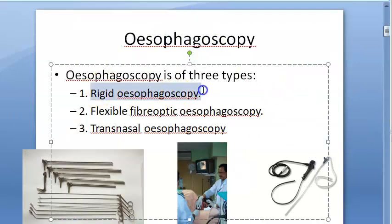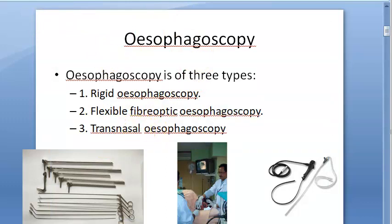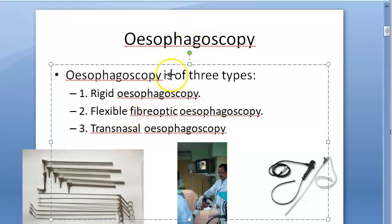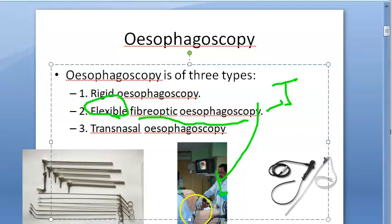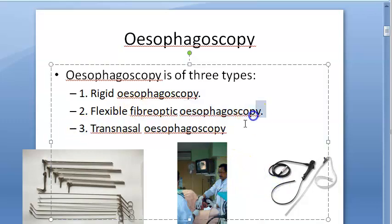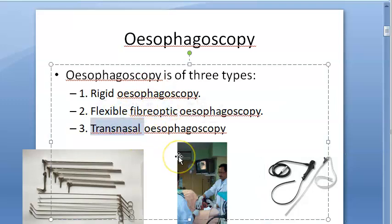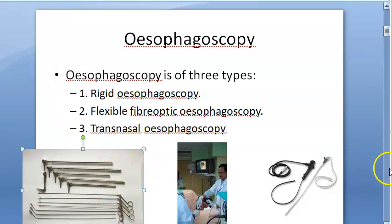There are different types of esophagoscopy: rigid esophagoscopy, flexible, and transnasal. The rigid one requires general anesthesia — you can see how straight these tubes are. The flexible fiber optic esophagoscopy uses fiber optics, is flexible, and can be used with just local anesthetic. The transnasal esophagoscopy uses the same fiber optic flexible technology but goes via the nose.